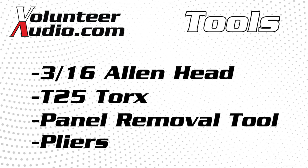So let's get started. In our previous videos, we've already showed you how to remove the outer fairing, how to remove the headlight, and the radio. So if you haven't seen those yet, please go back and watch those videos to get to this point. We're going to start at pod removal.